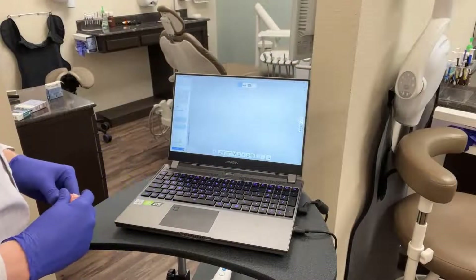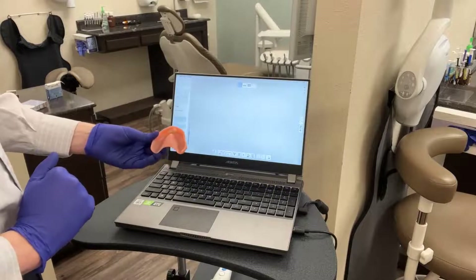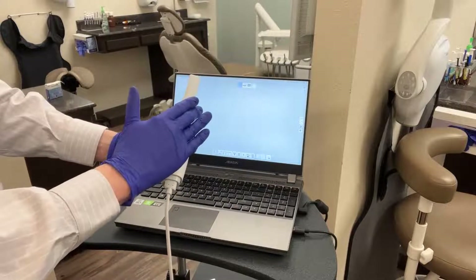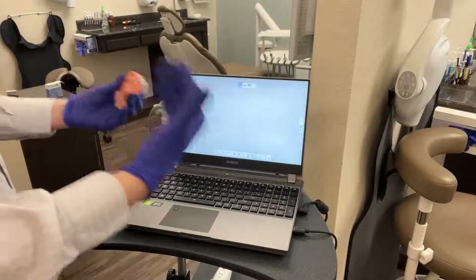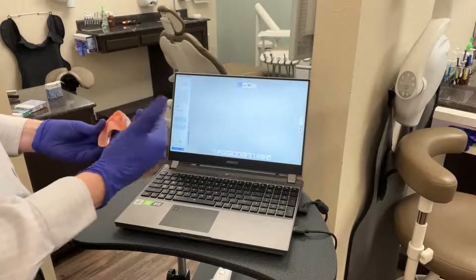At our intraoral scanner, we have a couple of things that we need to get ready prior to beginning the scan. First and foremost, we want to make sure that our intraoral scanner is turned on, calibrated, and ready to go for the day. Additionally, our computer has been turned on, everything is set, and we're ready to begin with the scans while the patient is still here in the chair.